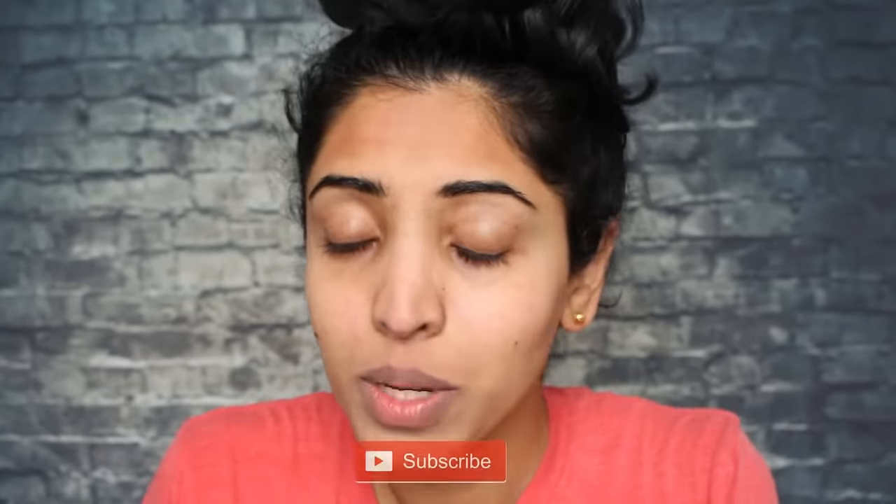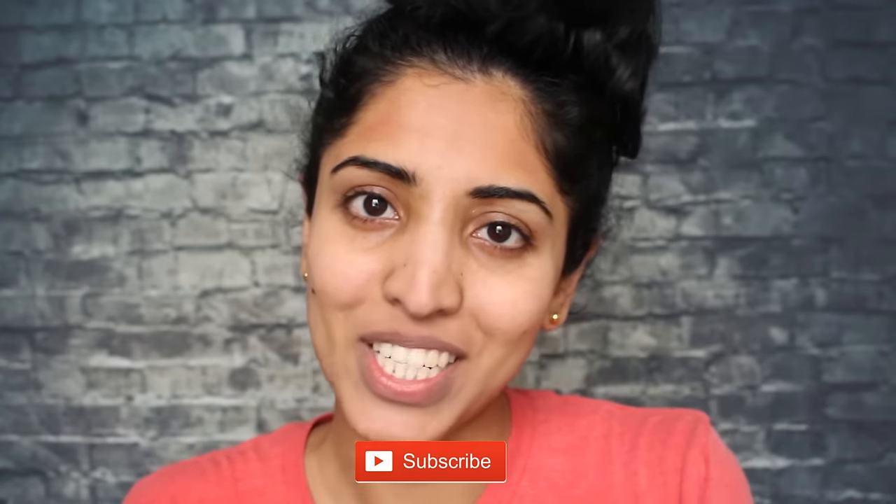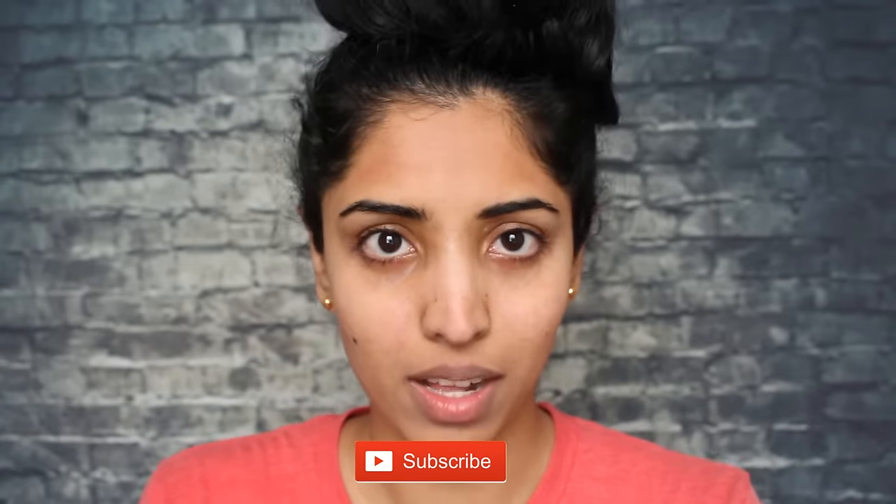Let me know in the comments how your experience is — please definitely try it. This is definitely worth trying, especially in a situation like quarantine. Even when quarantine ends you would definitely benefit from knowing this skill. You can also tag me on Instagram — I'll leave my details in the description below. If you stayed till the end of this video, please subscribe to my channel, hit the notification bell, and I'll see you guys soon in my next video. Bye!